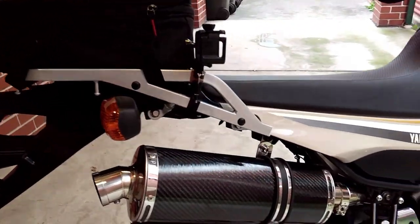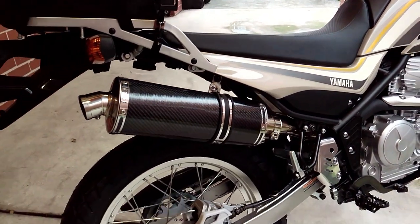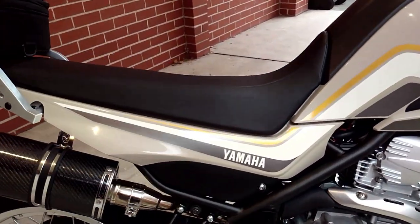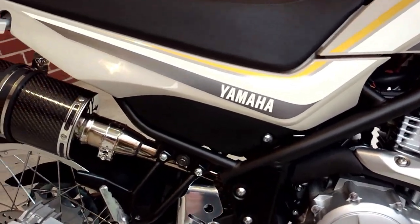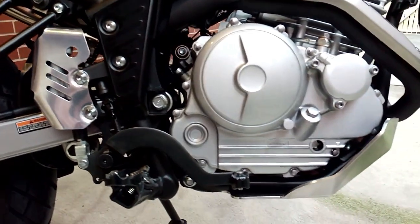The seat height of 810mm — or 32 and a quarter inches depending on where you live in the world — is pretty much perfect for both tall and short riders, enabling pretty much anybody to plant both feet firmly on the ground if need be.